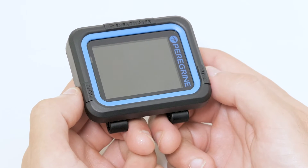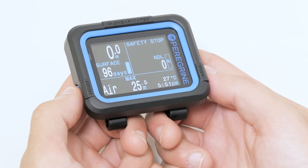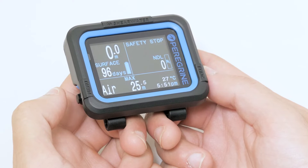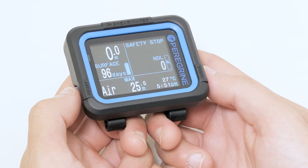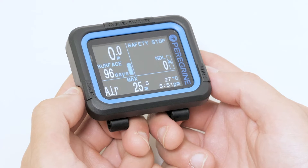The Peregrine has two buttons, one on each side. You can turn the computer on by pressing both buttons at the same time. The left button is the menu button, which is used to scroll through the menu options. The right button is the function button, which is used to select options.